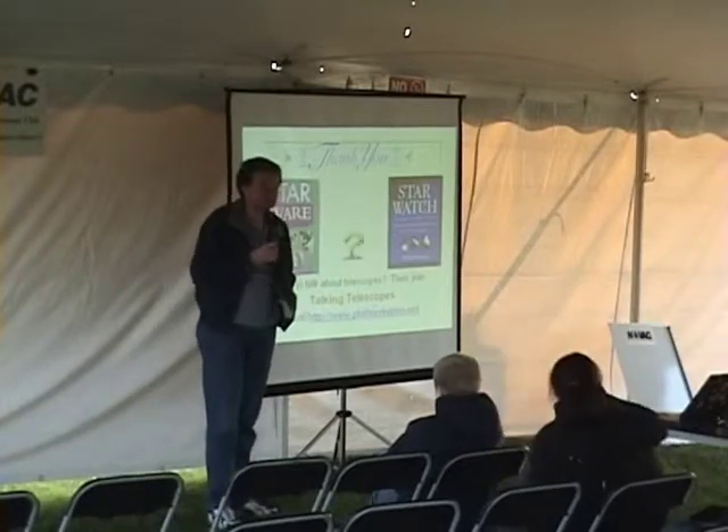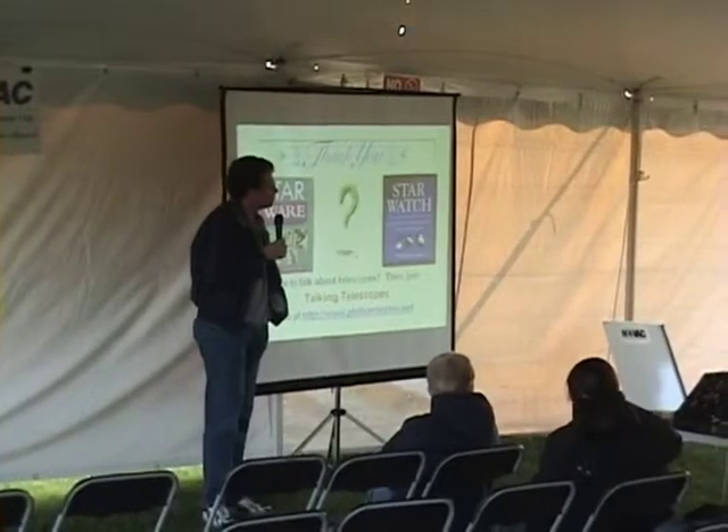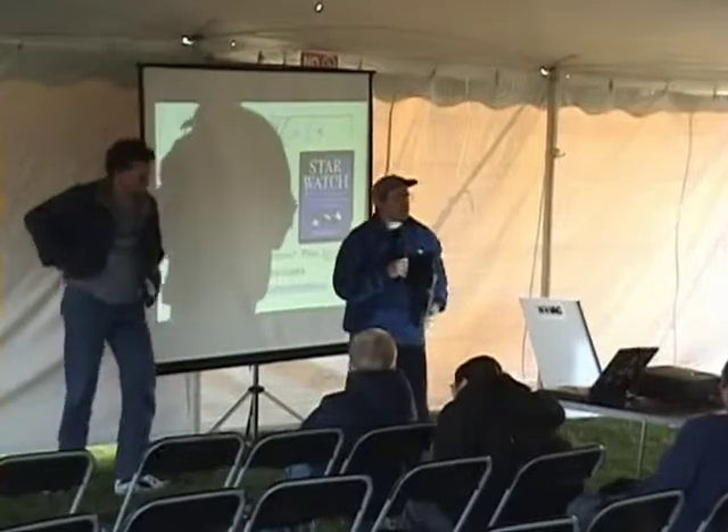Any other questions? Let's give Phil a round of applause. Thank you very much.